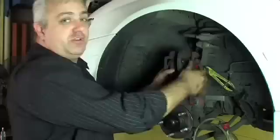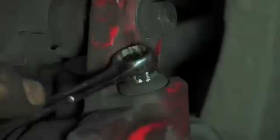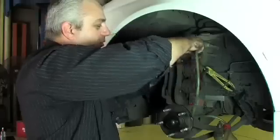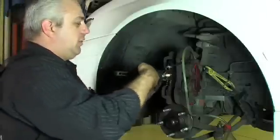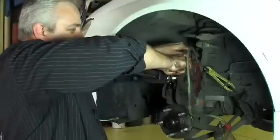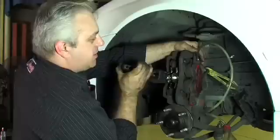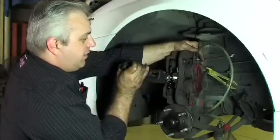That will stop any fluid returning up the brake line. Then we get our spanner and fit it to the bleed screw. We then get our hose and a suitable retaining bottle for capturing the fluid and fit that into place. We now grab our pad spreader, fit that in place, squeeze it out and take up the load. Then we crack the bleed screw and push the pistons back. You can actually see the fluid being pressed out of the caliper.